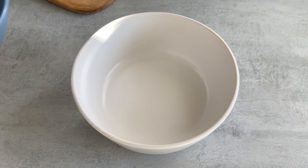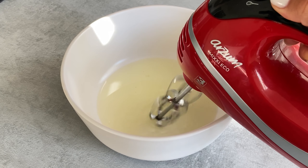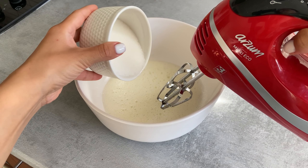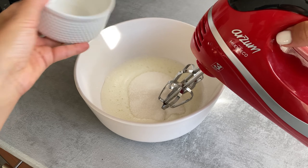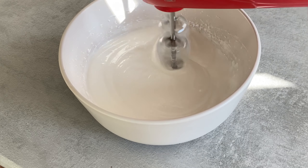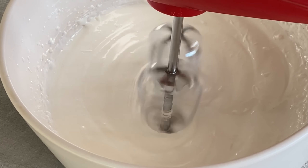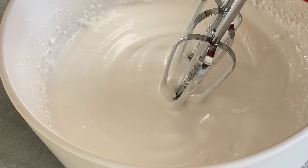To a separate bowl add 2 egg whites. Mix till they get foamy, then add half a glass of sugar and keep mixing. At the end it should be as thick as whipped cream.